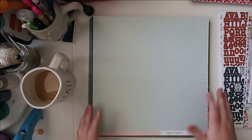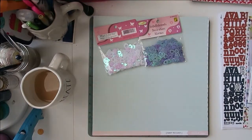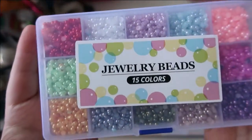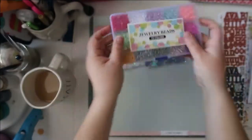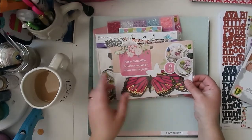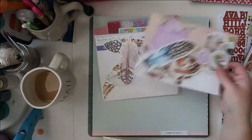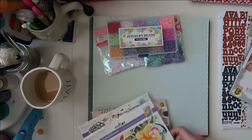For my embellishments, I've pulled out these sequin hearts that I got from Dollarama — I thought they were really pretty and different. I also pulled out these flat-backed pearls from BB Craft because they have beautiful spring colors. I grabbed all of these die-cut packs from Dollar Tree and Dollarama because they have beautiful butterflies, flowers, feathers — just a really pretty spring and summery feel to them.